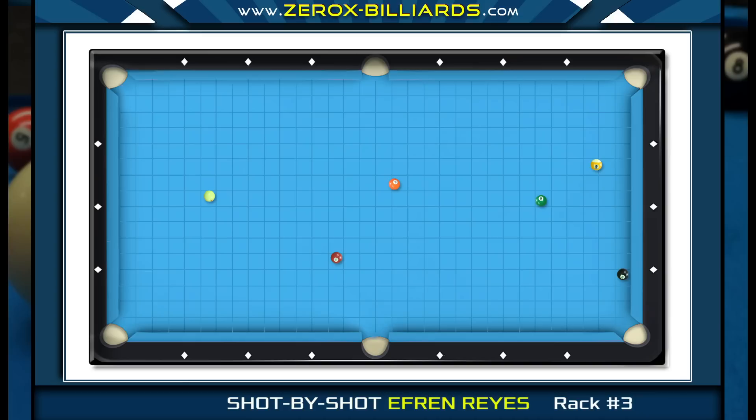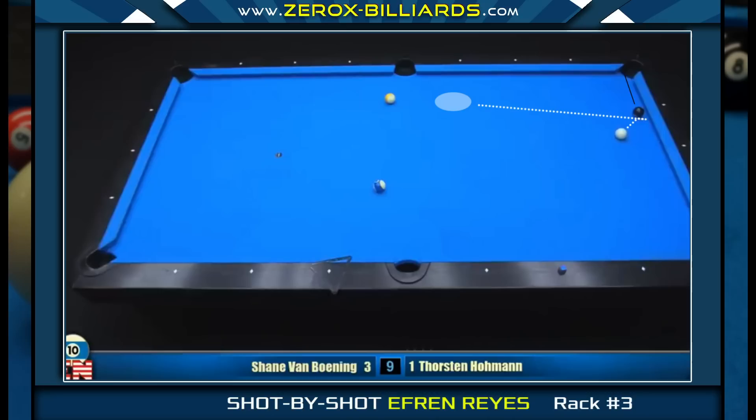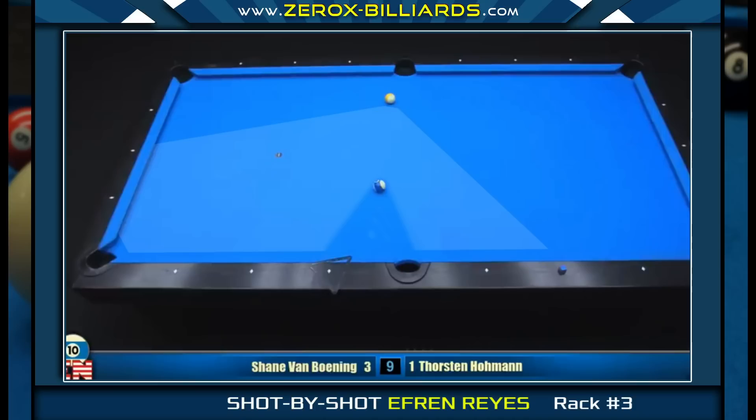Before Efren shoots the five-ball, let's examine the rest of the layout. The next key shot will be creating an angle on the seven-ball to get on the eight-ball. If you watch top players at the end of nine-ball or ten-ball games when the tables are wide open, they prefer playing position for side pockets over corner pockets. Ending up with an awkward angle for a corner pocket is much more difficult to deal with than an awkward shot for a side pocket, especially on tables with tighter pockets.